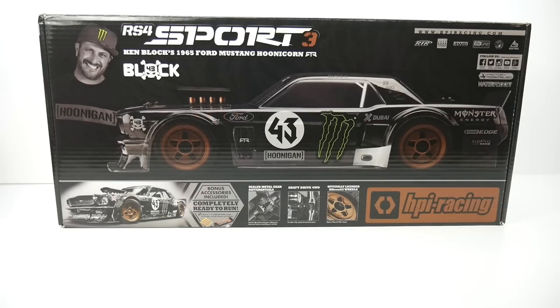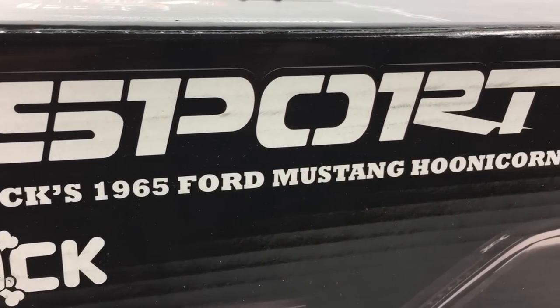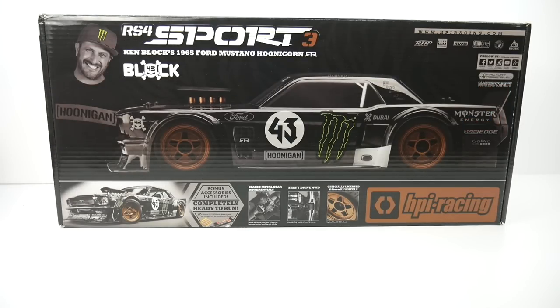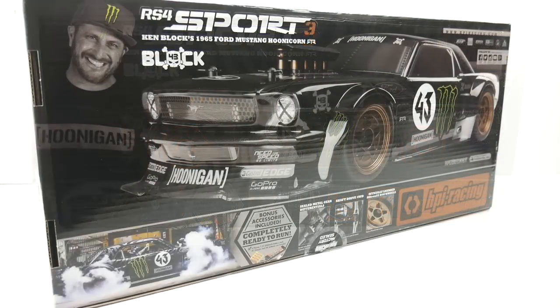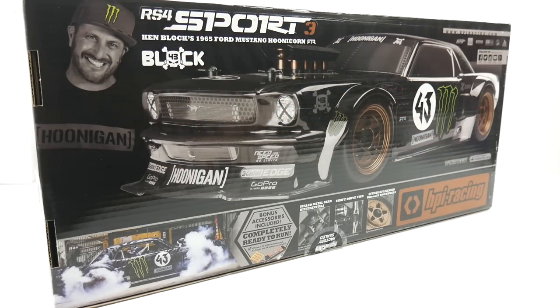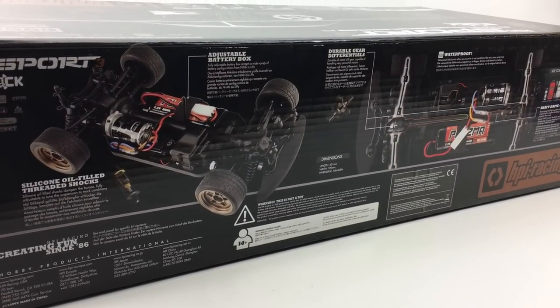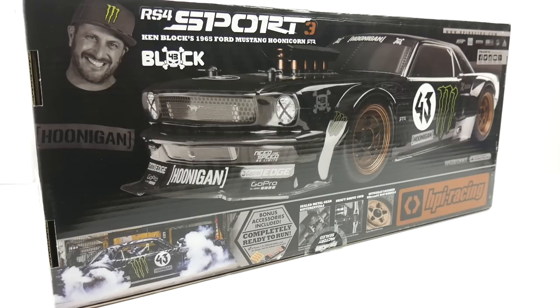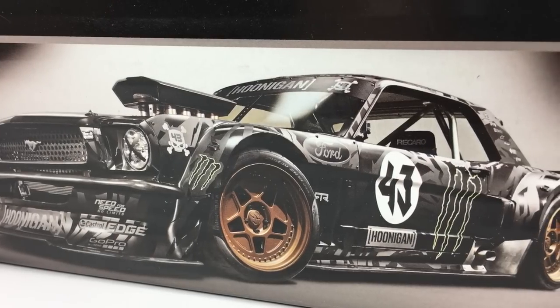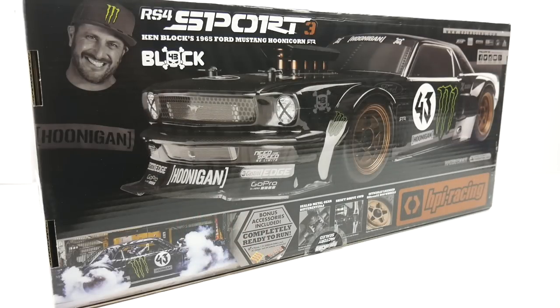This is decked out in Ken Block's 65 Ford Mustang Hoonicorn. This thing is so cool. I've already taken it out of the box and snuck a peek at it — it's sitting right behind the camera right now — but let's get through this unboxing. Something a little bit new from HPI Racing is the RS4 Sport 3. This is a shaft-driven car. I'm pretty familiar with the Sprint 2s — those were belt-driven, all-wheel-drive touring car chassis. HPI Racing is definitely known for their branding, their licensing, and making the car look absolutely as scale as possible.